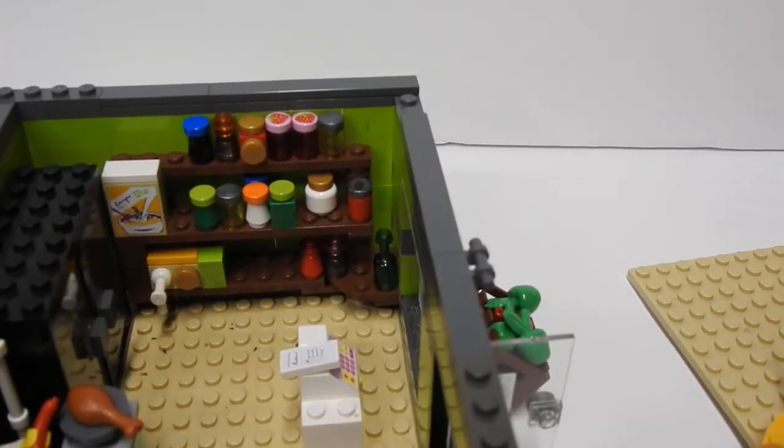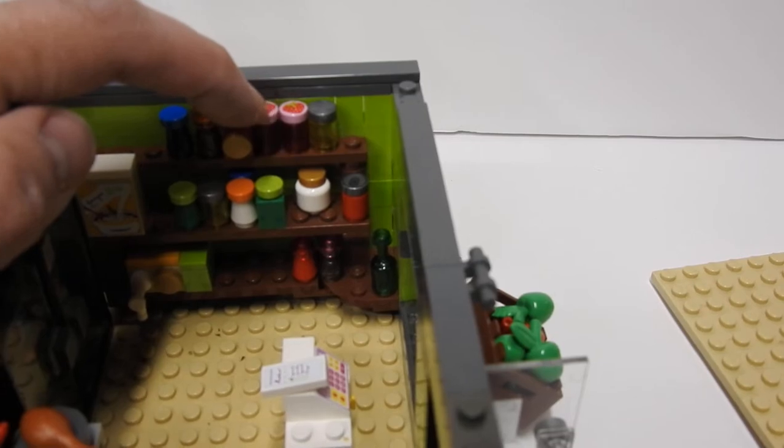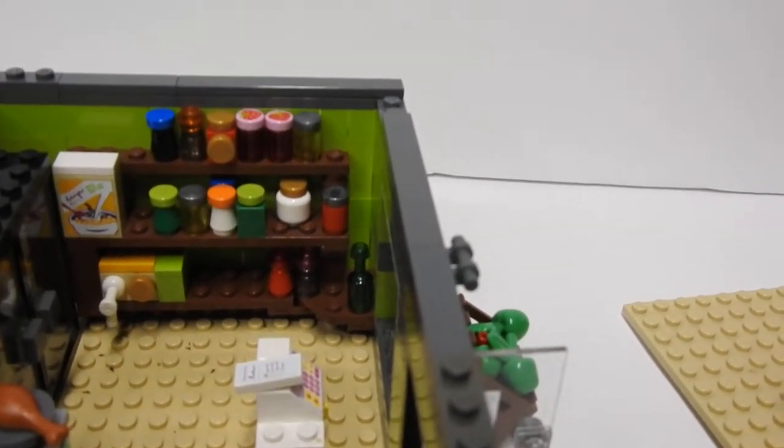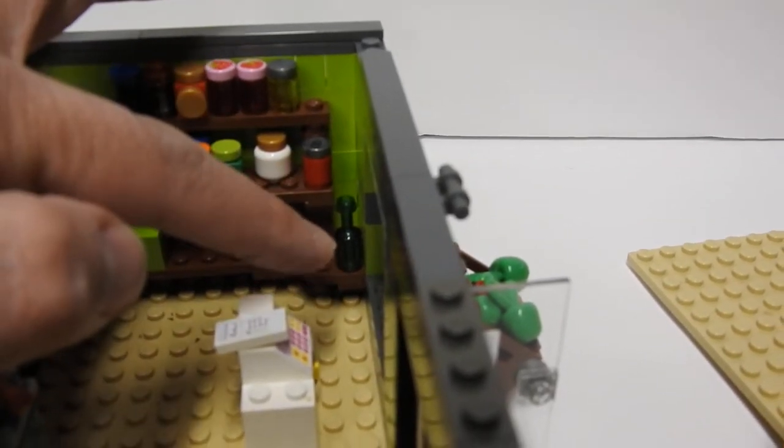And then the dry stuff. So we got cereal, some jam, some honey, coconut oil, pop, some wine. A bunch of stuff there.